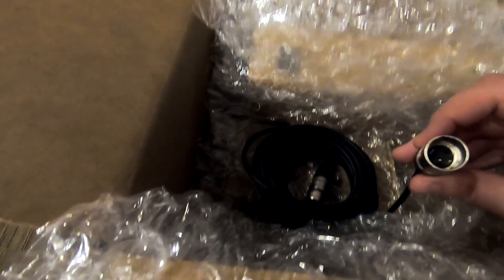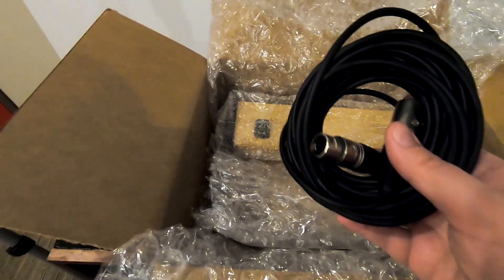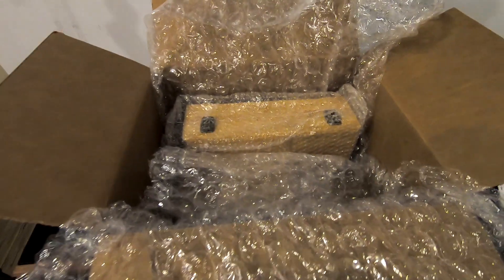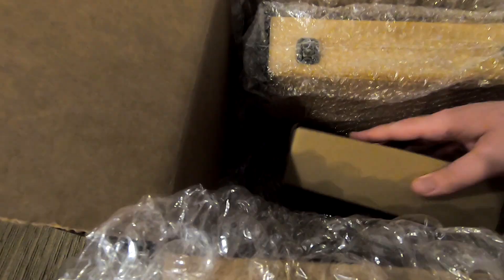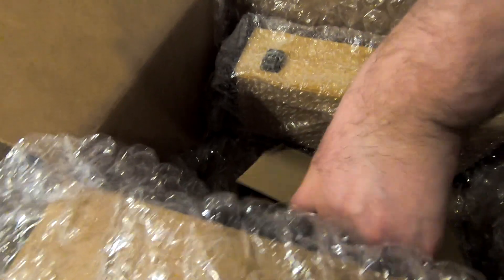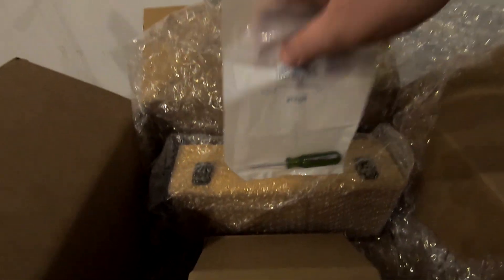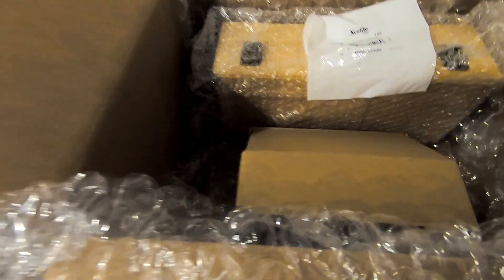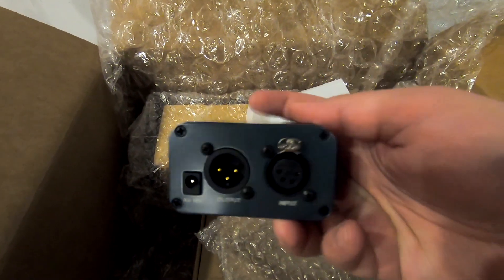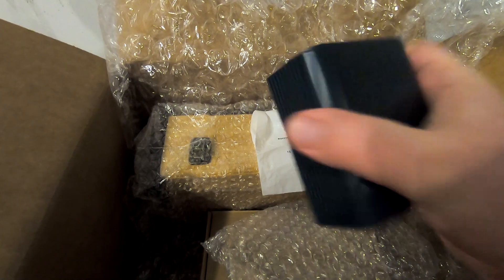This has four pins, so that tells me this is not a standard XLR. This is more than likely the proprietary power cable that goes from the transformer to the microphone. What else we got here — I'm gonna guess power supply. And oh, there's a little screwdriver — look at that, that's cool. So we got the four-pin input that should go to the microphone, and output standard XLR.